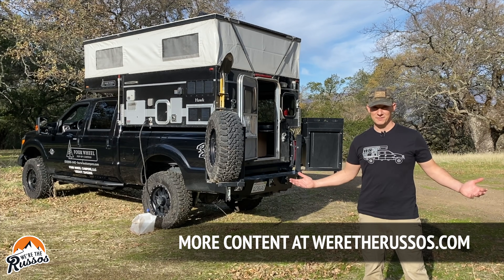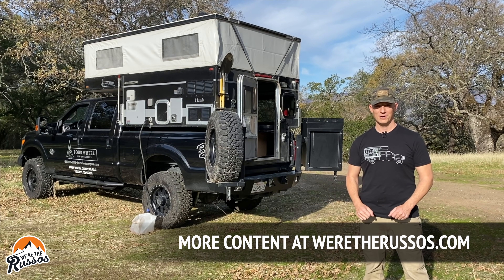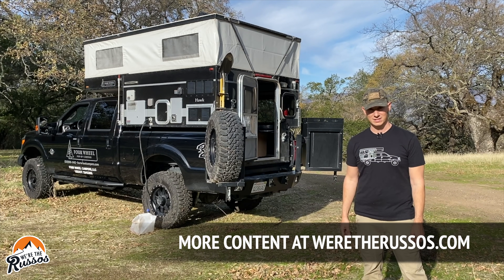Other than that, that is it for this video. Thank you so much for watching. If you enjoyed it, please give it a thumbs up, subscribe if you haven't already, and if you want to see more cool content, head on over to our website at WereTheRussos.com — we'll see you next time.